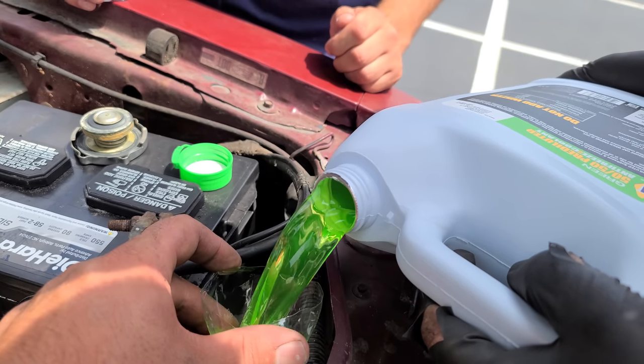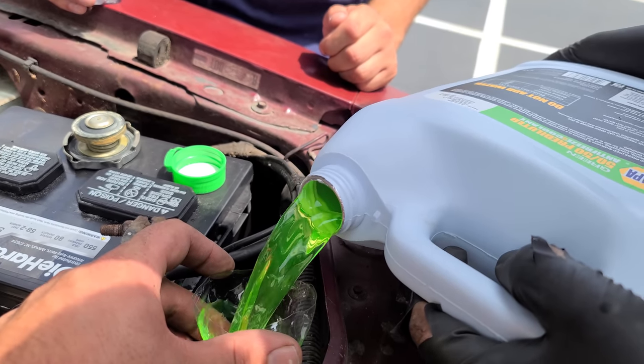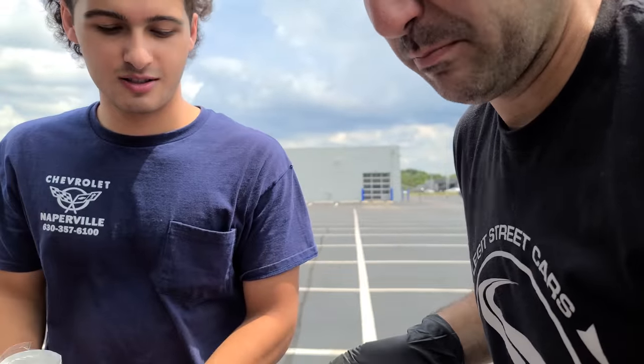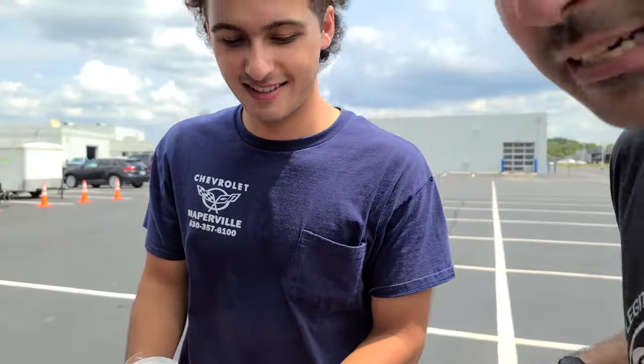I wouldn't have been able to do this without this water bottle funnel. I feel so good replacing fluids on an old car, even though this coolant didn't look bad. It's new blood - we're giving it new blood. Wait, the oil is the blood. What is the coolant? In the world of bodily fluids, what can we compare the coolant to? Sweat? Bile? I was thinking sweat because sweat is something that makes you cool - that would make more sense than bile. This is a car's sweat.